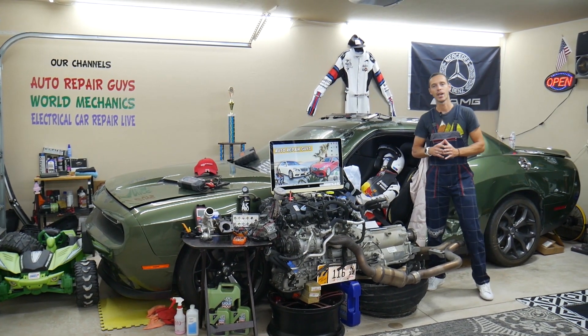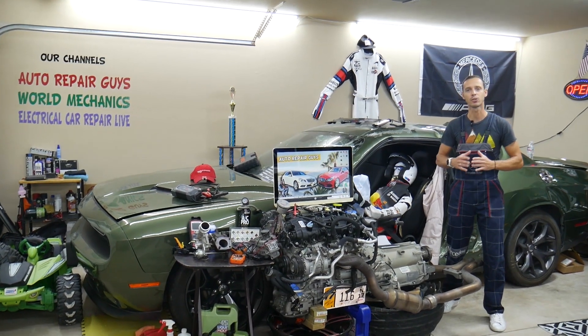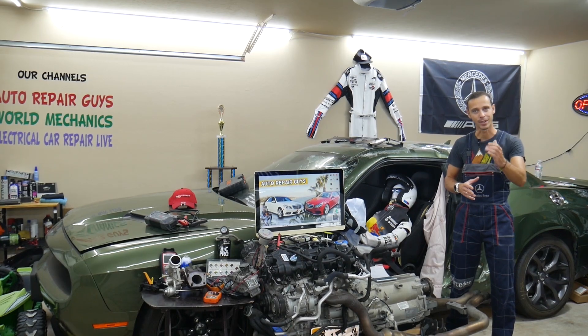Hey guys, make sure you stand till the end. One common mistake people make when replacing fuses and relays that can cost you thousands of dollars in repairs. Stay with us, we'll explain what it is.